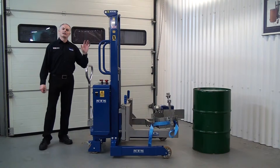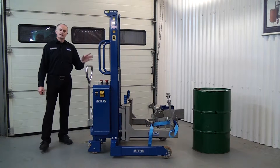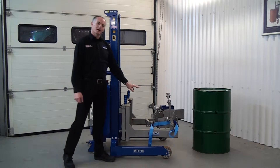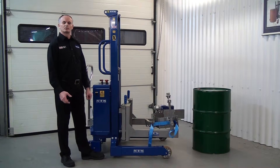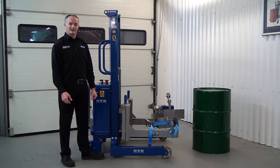This unit is our STE01 DRU01. This is a battery hydraulic lift stacker unit fitted with a manual drum rotator head. The rotator head can fit lots of different types of drums, from small 50 litre drums all the way up to 200 litre steels or plastics.